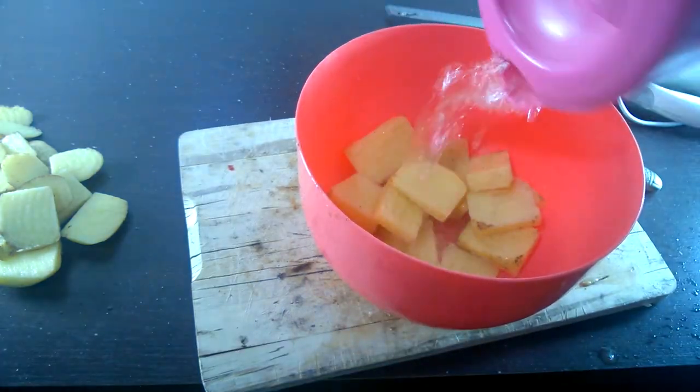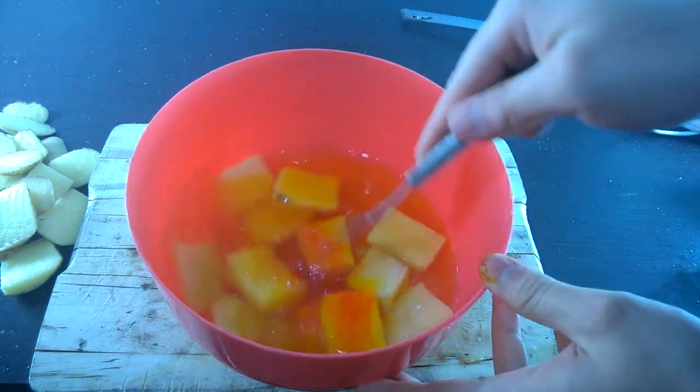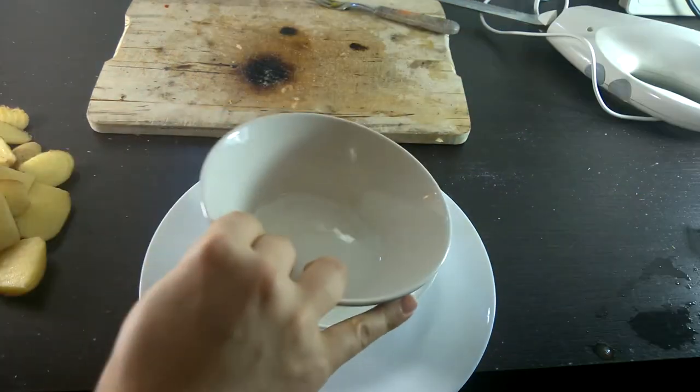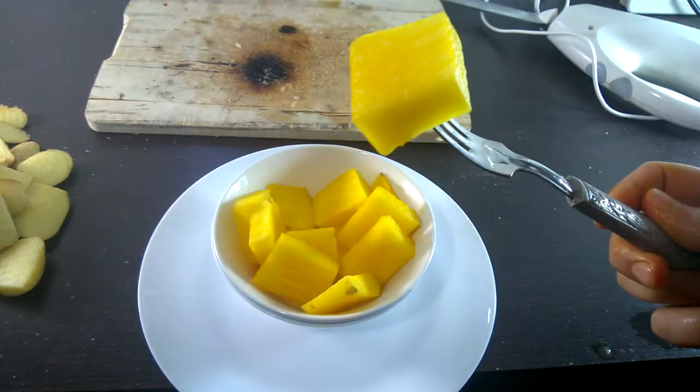A bit of hot water, rinse them off, clean off that dirt. A little bit of food coloring. Mix it up a bit. Take it out. We'll set it in a bowl. That's a little bit too orange. Put another bowl, rinse it out. Yeah, looks like some delicious pineapple if I say so myself.